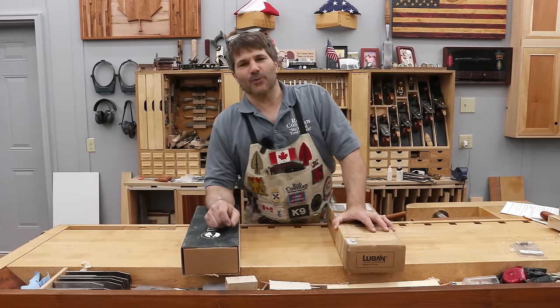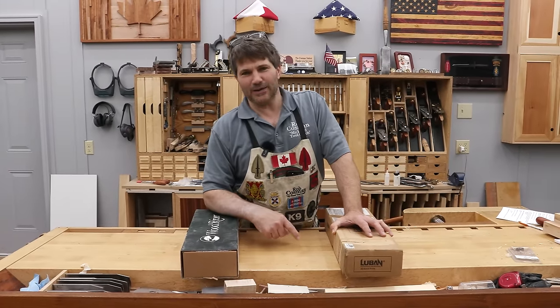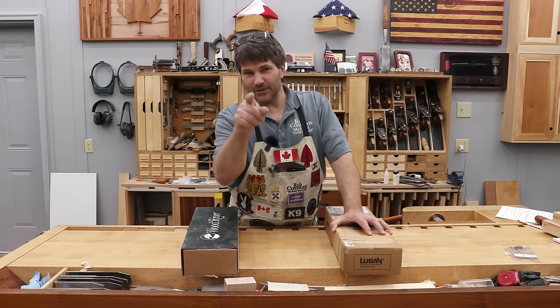Hi, I'm Rob Cosman. Welcome to my shop. We're going to have a Canadian shootout — of course there won't be any guns — between a Luban hand plane and a Wood River hand plane, both number sixes. Want to know what I think? Which is the best? Stay with us.